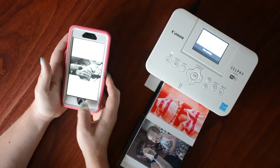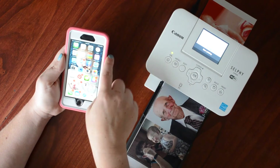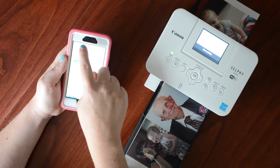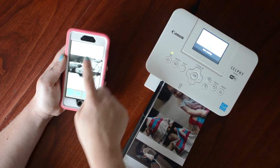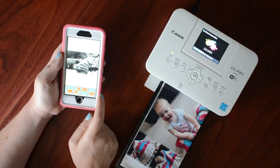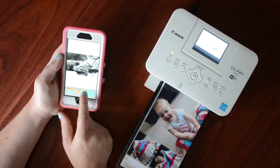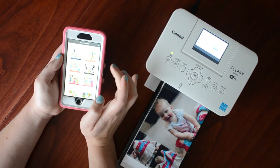It's printing. I'll run through that again quickly: turn on your Selphy, go into your settings, change your Wi-Fi to the Canon Selphy Wi-Fi connection. In the Project Life app you can select your photos how you want them. Keep in mind if you're selecting 6 by 8 your dimensions will be off, so make sure you're clicking 4 by 6. There are a bunch of options there.